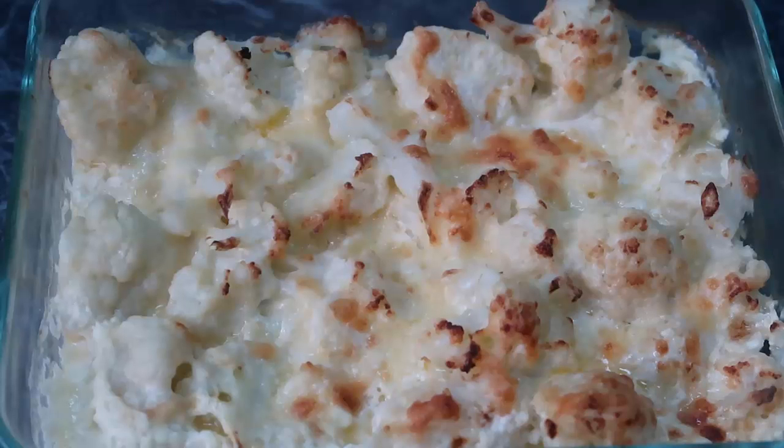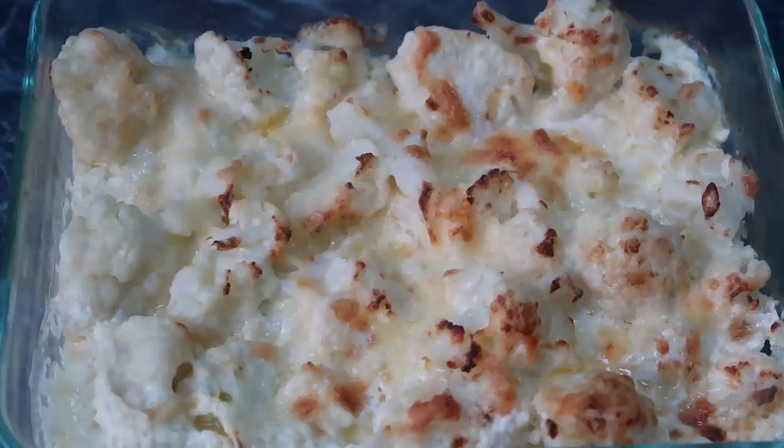Today I'm going to show you how to make this easy cheesy low-carb cauliflower casserole that's keto diet friendly. It has just four ingredients and it's so yum — you can see it's cheesy with that crispy cheese on top and a creamy sauce underneath. Remember to check down below for a blog post with the full recipe and loads of recipe variations.